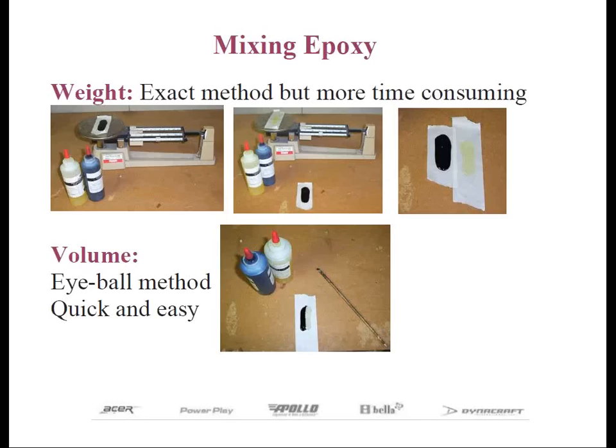Most of the component epoxies that come in bottles are one-to-one ratios by volume. Here's a little tip regarding the bottles: cut the tips of the bottles the exact amount so that the opening of the bottle is the same diameter. That way, when you squeeze out the epoxy from either the resin or the hardener, you'll get the same amount each time.